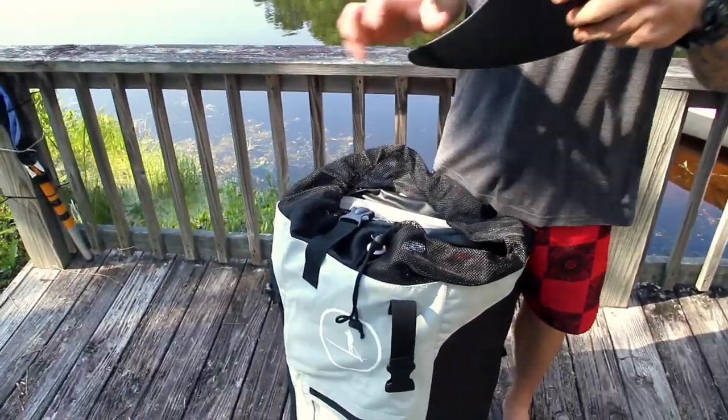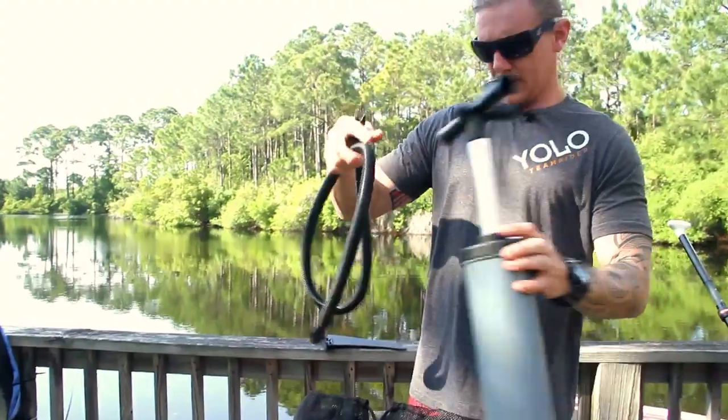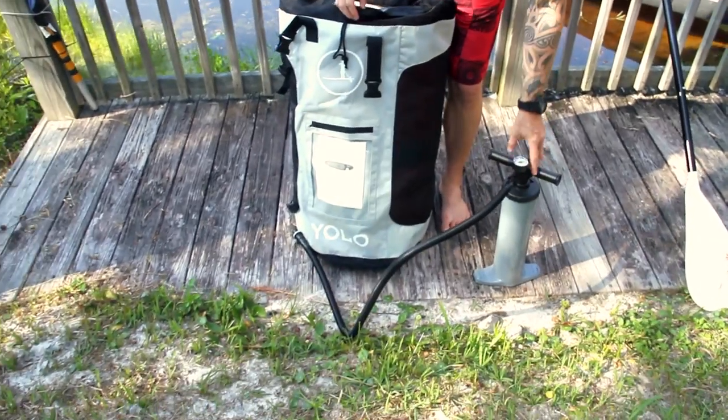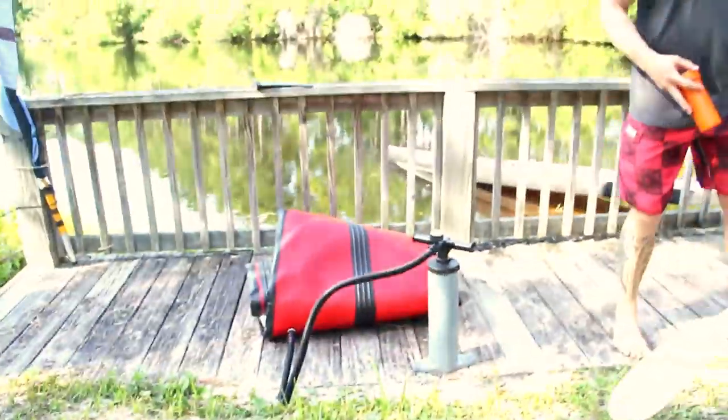A couple of components: we have our removable fin, we've got our pump — the notches just slide in. You want to make sure all your inflatables are pumped up to 12 PSI. And last but not least, we have our board.